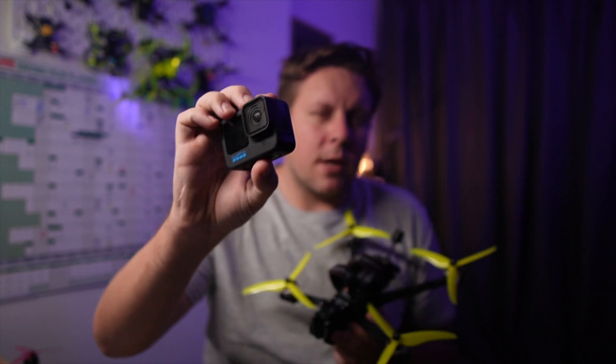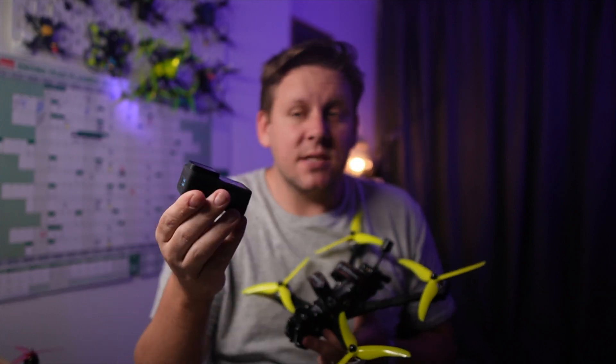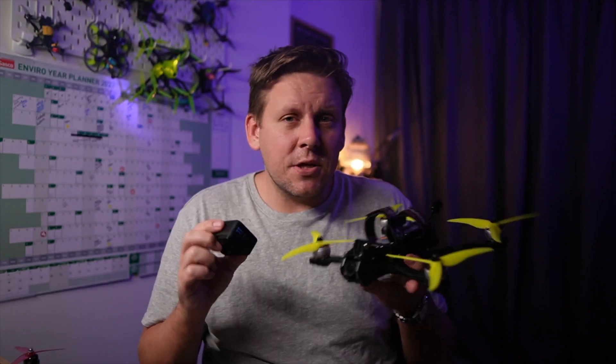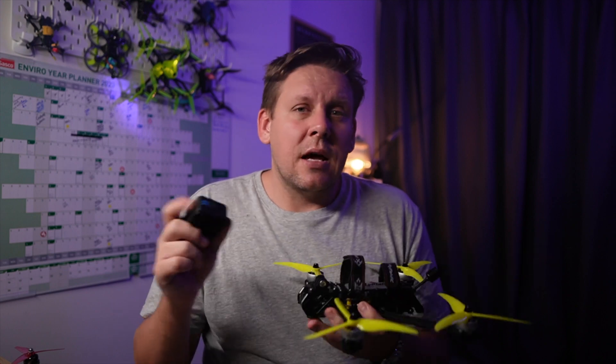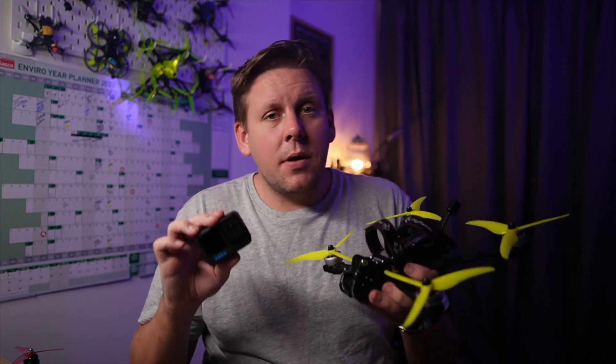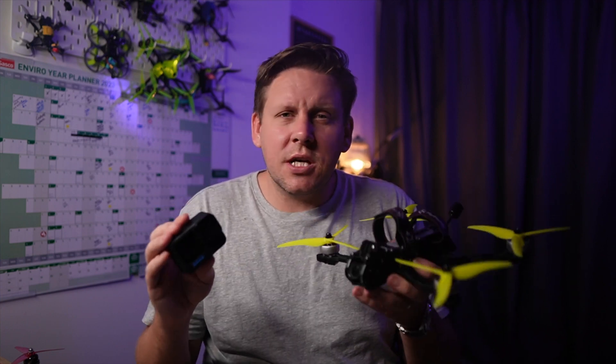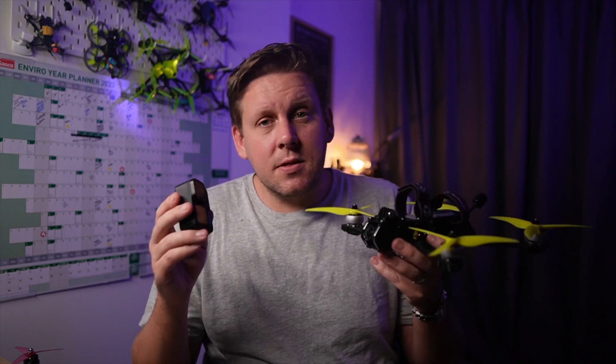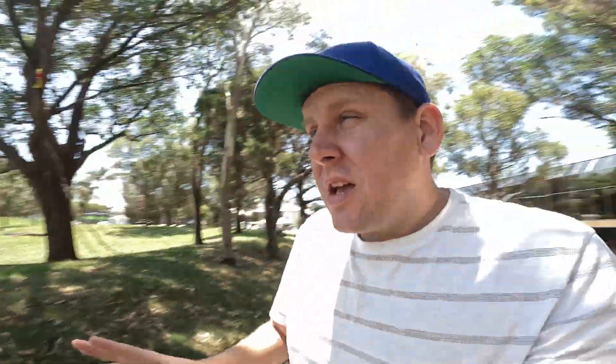For the GoPro I'm running the GoPro Hero 11 Black — I love this camera, I took it to the Maldives recently and it took beautiful images. In terms of settings for the car park video and the clip you're about to see, I've set both cameras to 4K 60 frames per second. ISO is set to auto but I've locked the shutter speed at 1/120 — double our frame rate — and I've set the white balance on both to 5500K. The GoPro is on my Flyfish RC Voltador DC-6 and we're outside at the park on a beautiful Australian day. Now it's time to fly and see which one has the better image quality.